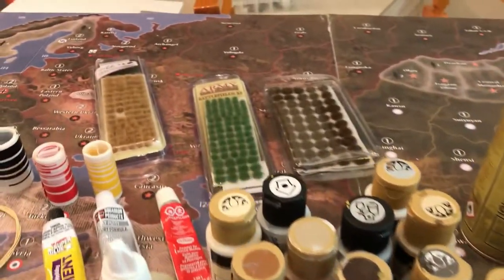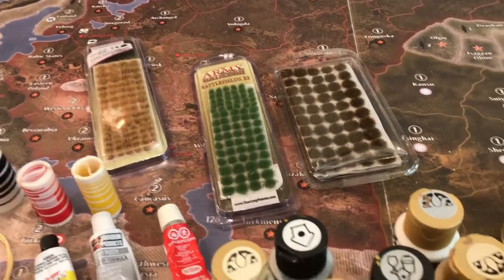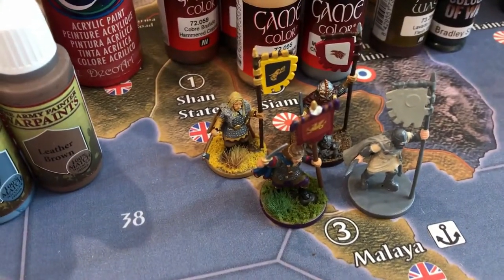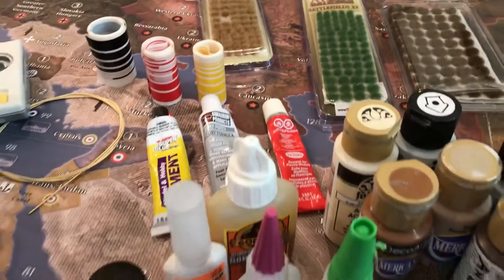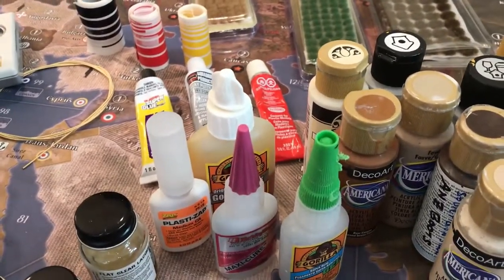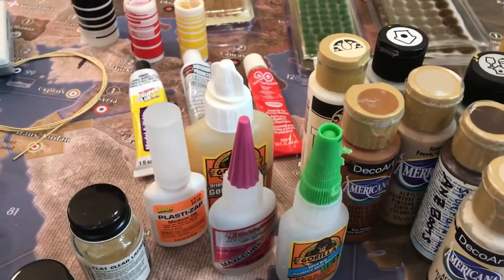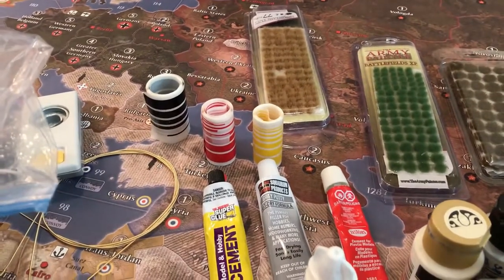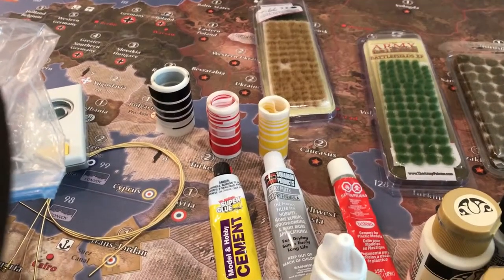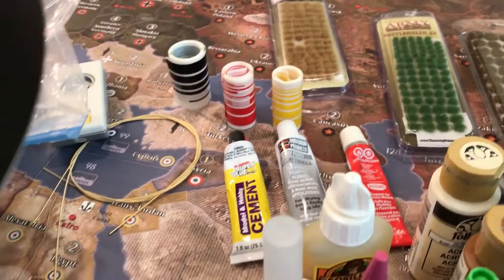These are for doing the bases — I'm starting to put different bases on my Vikings and ordering some different things to mess around with. Different kinds of glue — I'm kind of glue-agnostic, whatever's handy, in terms of superglues. These stickers I bought thinking I would use them on airplanes, but they're a pain to work with so I don't use those that often.